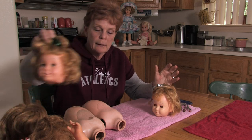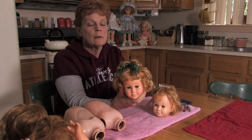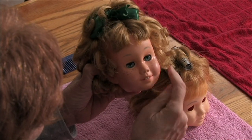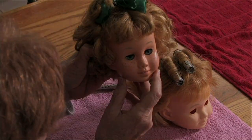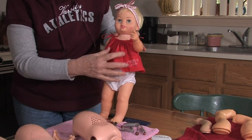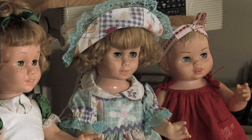I have a doll here that I curled her hair with just a hair dryer. I also painted her freckles — these are all new freckles. I put new teeth in, and I painted her lips. Here's Chatty Baby. She looks a little bit better than she did when we first got her, and she's all ready. Then we'll put her up for sale.